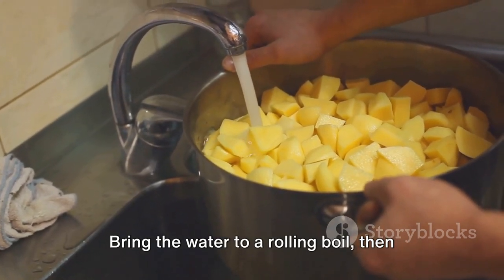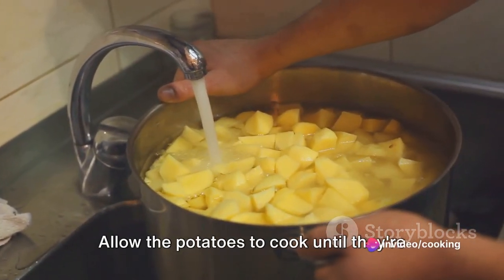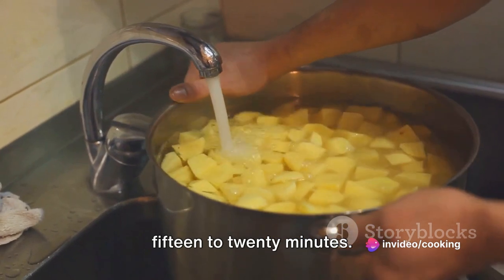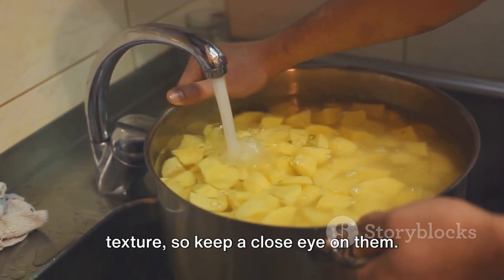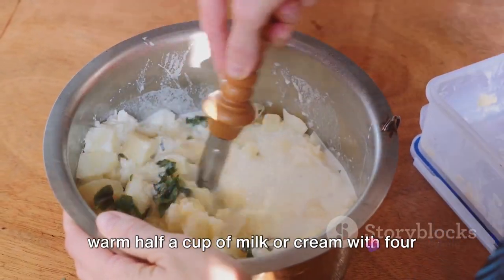Bring the water to a rolling boil, then reduce the heat to a simmer. Allow the potatoes to cook until they're fork-tender, which should take about 15 to 20 minutes. Overcooking will result in a gluey texture, so keep a close eye on them.